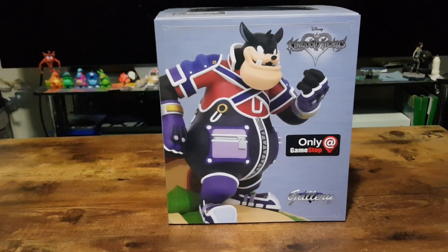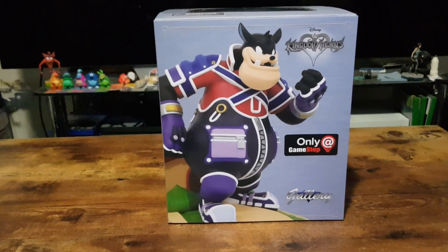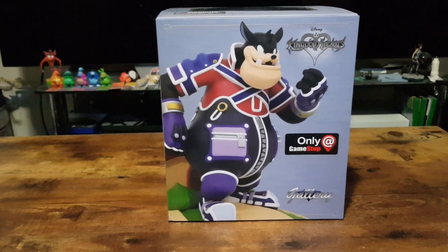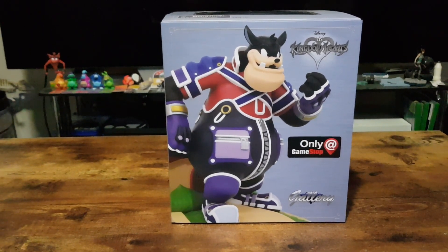Hello and welcome. In this video I'll be unboxing a Pete statue from Kingdom Hearts. It is exclusive to GameStop, EB Games, and Game depending where you are in the world. And is roughly 22 centimeters or 9 inches.